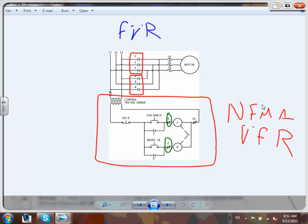Why is the stop button in series with both forward and reverse? Because you need to be able to stop the motor whether it's going forward or reverse. Why is the overload in series with all of this? Because you need overload protection in both directions. If you put the overload only in the forward path, when going reverse you have no overload protection.